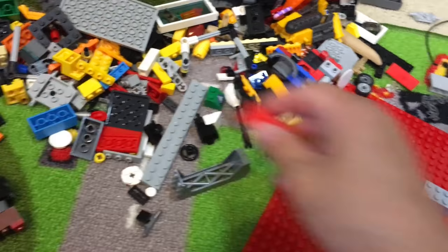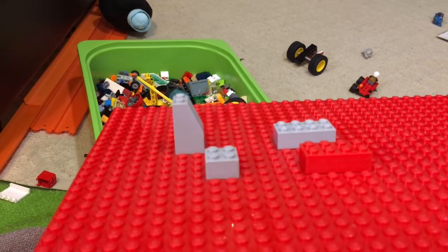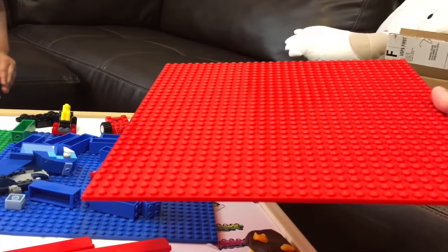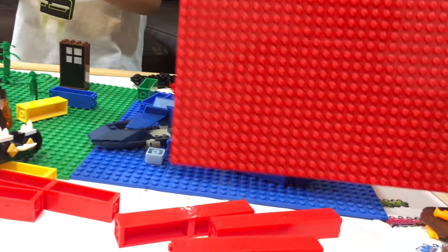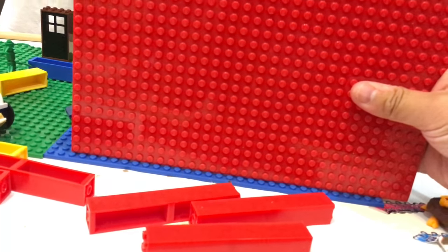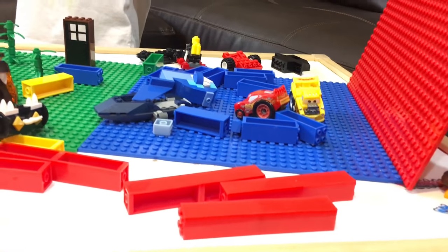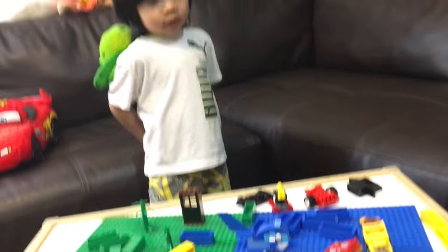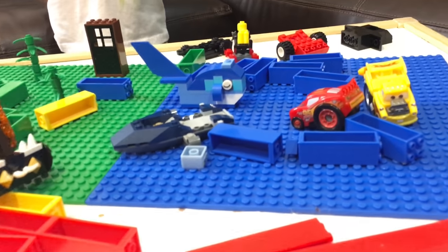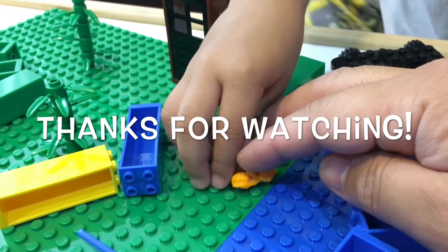They're Lego-compatible and they're great if you need a bunch of big plates to make a garage or some piece of property or something big. They come in different colors — sometimes you can't get the colors you want from Lego without special cases, but here you can get almost any color, and they even have translucent colors too, which is pretty cool. I hope they come out with stripe colors! There's a sea turtle and a crab on the sand — where's the wet sand? It goes into the ocean!